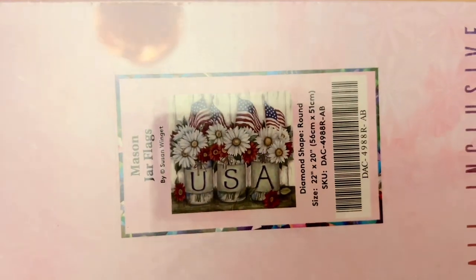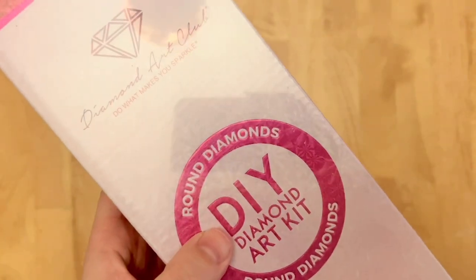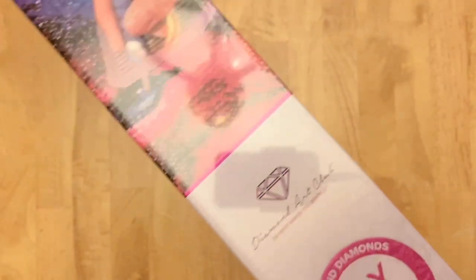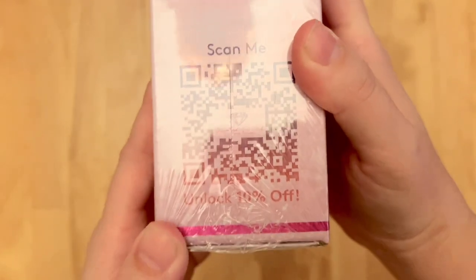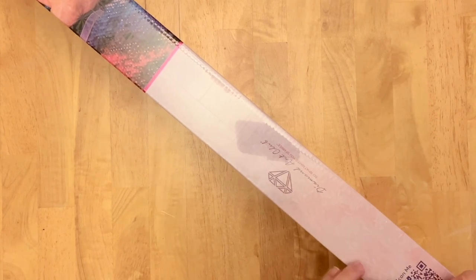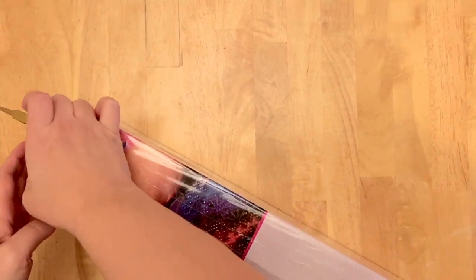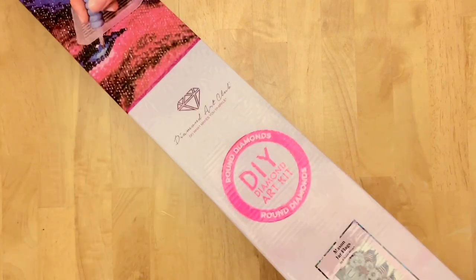What I have to share today is 'Mason Jar Flags' from artist Susan Wingett. It's going to be 56 by 51 centimeters and it's a round jewel diamond painting kit — we're finally starting to see some rounds in the rotation again. These kits, along with other new releases, go live Saturday July 2nd at 9:30 a.m. Pacific / 12:30 p.m. Eastern. Ruby or Diamond tier rewards members get a half-hour early access window starting at 9 a.m. Pacific. We don't know which kits will be limited edition, so jump on them quickly as they won't be restocked.